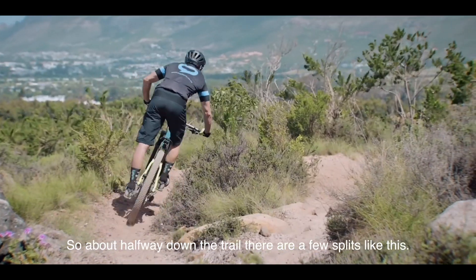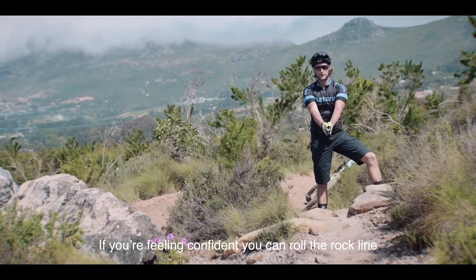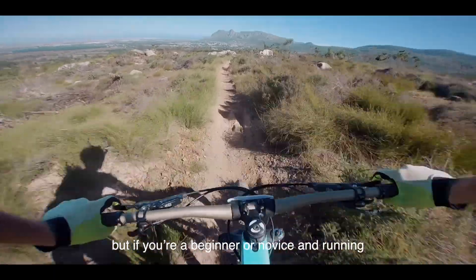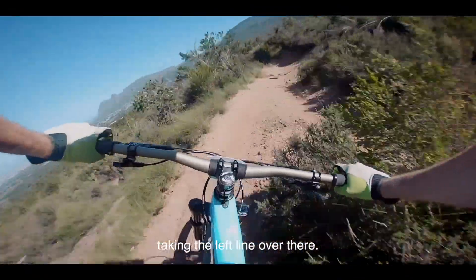About halfway down the trail there are a few splits like this. If you're feeling confident, you can roll the rock line. But if you're a beginner or novice and running down the trail for the first time, I recommend taking the left line over there.